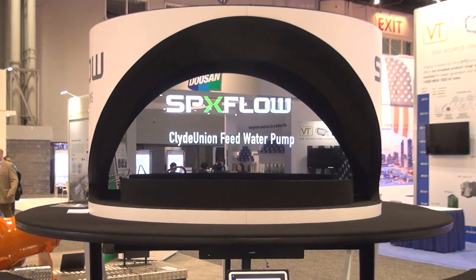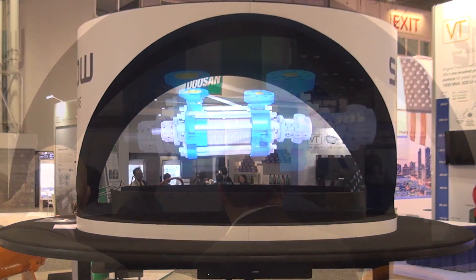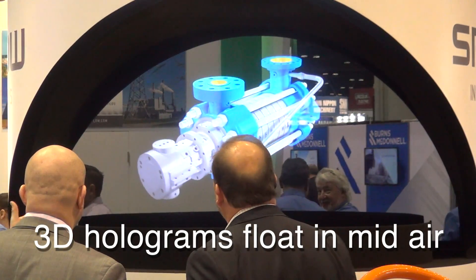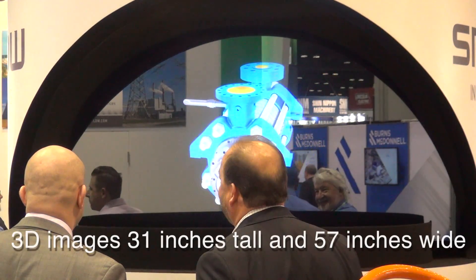Clyde Union feed water pump. Clyde Union Pumps' experience in manufacturing boiler feed pumps dates back to 1893. Our boiler feed pump design philosophy is underpinned by decades of experience in providing robust, highly reliable boiler feed pumps that offer assured generating capacity.